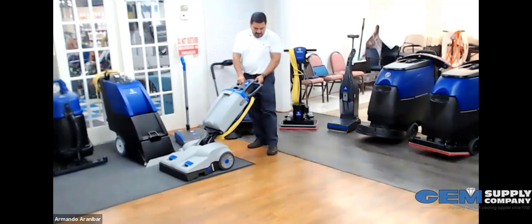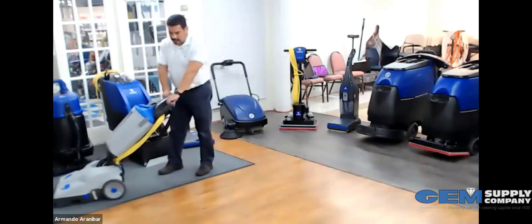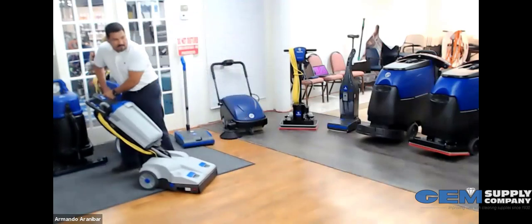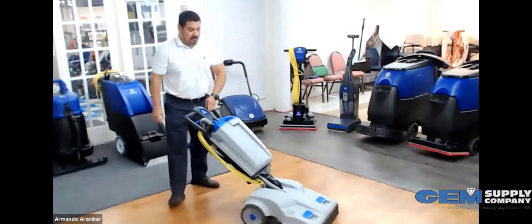Now turning the machine on, you can see it's a very quiet machine. There are two little levers underneath, and now you can hear the brush move. Another thing I like about this machine is how easy it is to maneuver — it just rotates and turns on a dime.